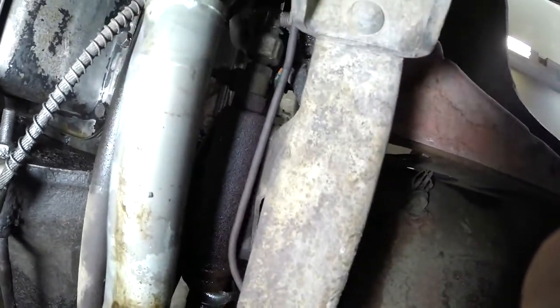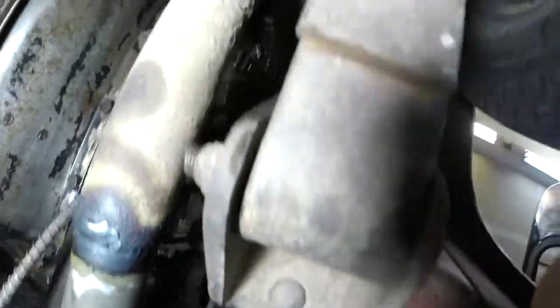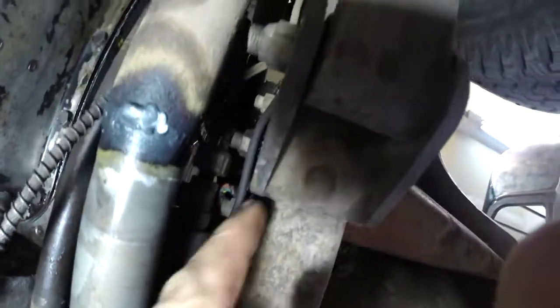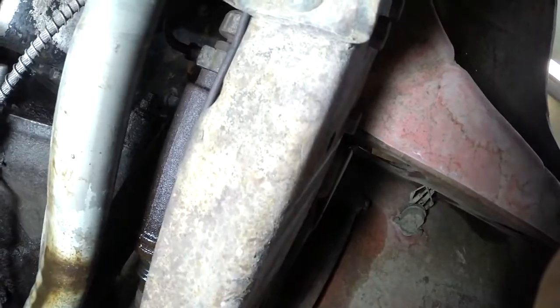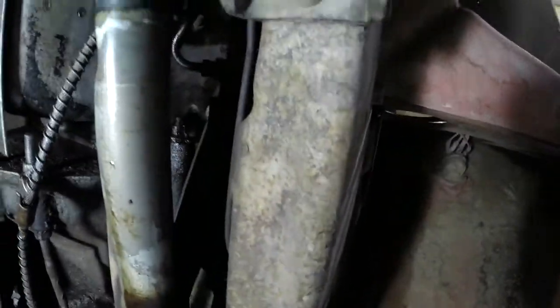Crazy enough, the brake lines on this thing — it's just one line that goes up to a junction up there near the front, and then from there the line runs all the way back to the rear brakes. So I'm going to sit here and try to pop that guy loose, get those two bolts out. There's pretty much no way to do this without getting brake fluid in my hair, but I'm going to try.